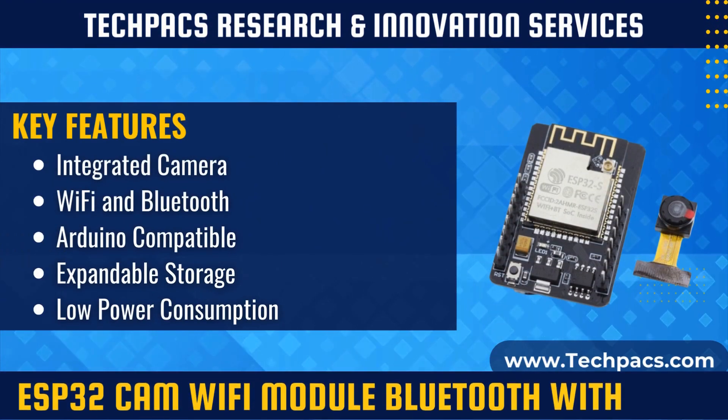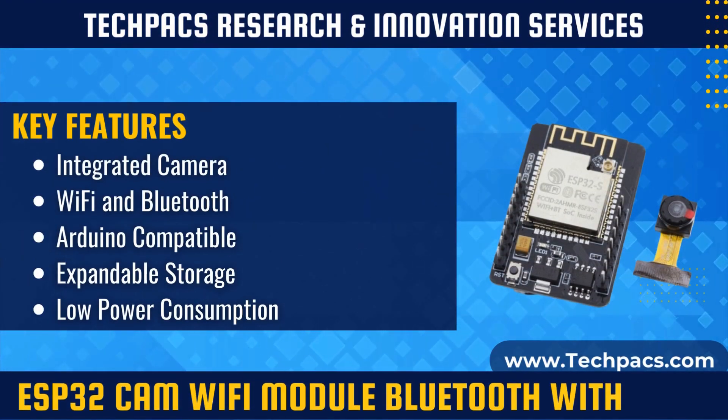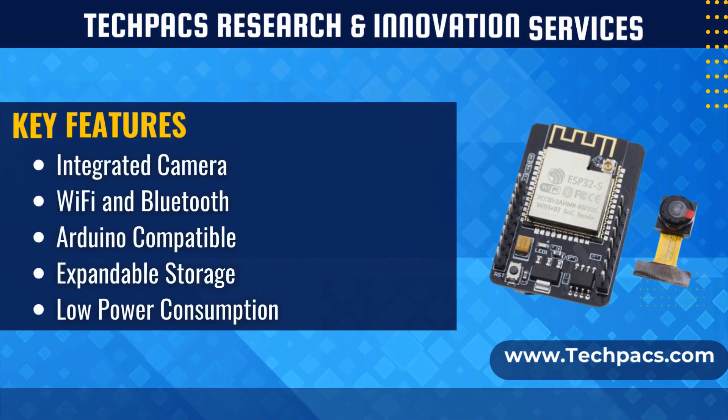The board can stream video over Wi-Fi, capture images for analysis, and interface with various sensors and actuators for expanded functionality.